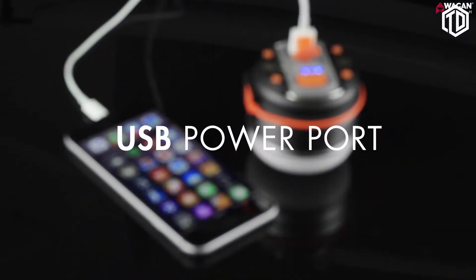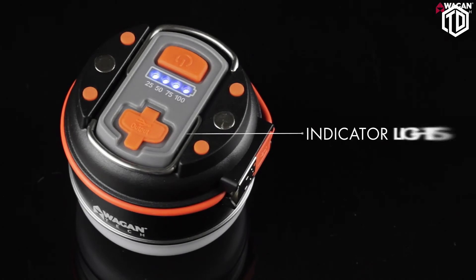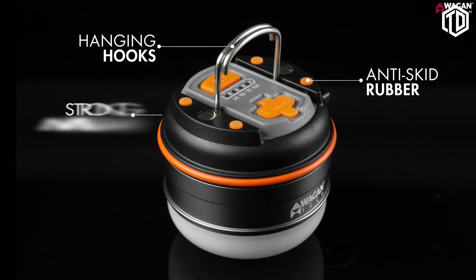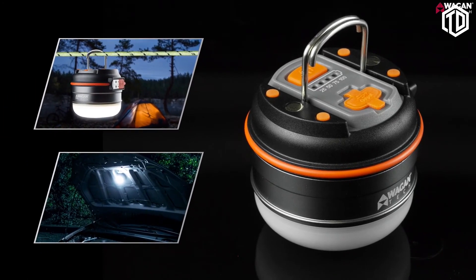The USB output power port allows you to charge your smartphone and any other electronic devices while on the go. With four battery status lights, it is easy to tell the battery status at a glance. The integrated hanging hooks, anti-skid rubber feet, and strong magnets make it easy to hang the light in a tent, attach to a metal surface, or anywhere it's needed.